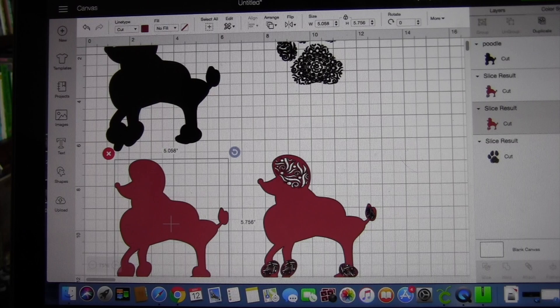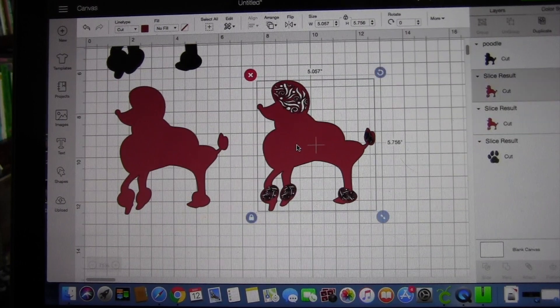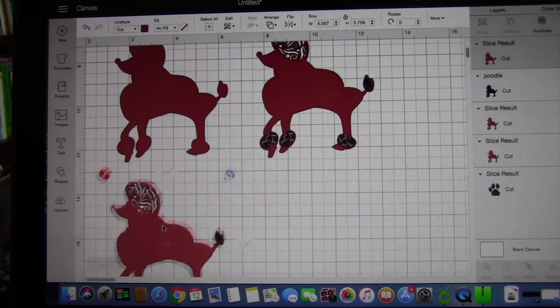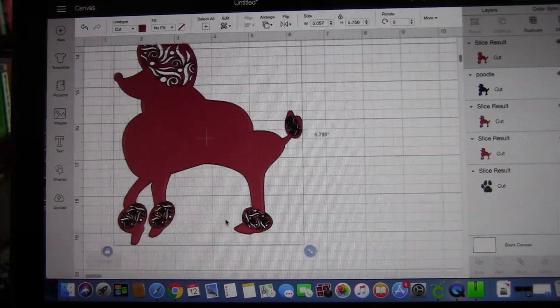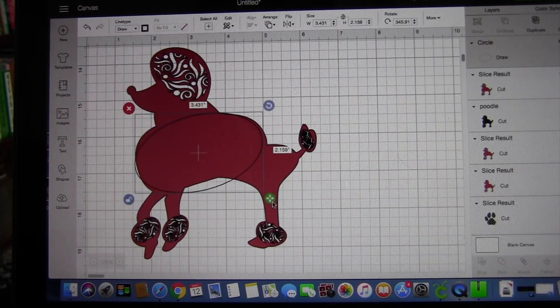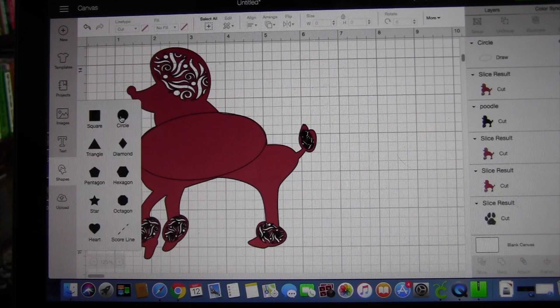Now I duplicated the image — the second image that I needed — because we need the background solid. So if you go into contour and then hide everything, you're going to have just the solid image. We duplicate it one more time because now we're going to work on the body portion. Basically what you need to do is keep the center portion of it. We're going to slice this part out and then delete everything else. We need to create a shape that fits that body, and if you notice there's a little bit of area that's not selected.